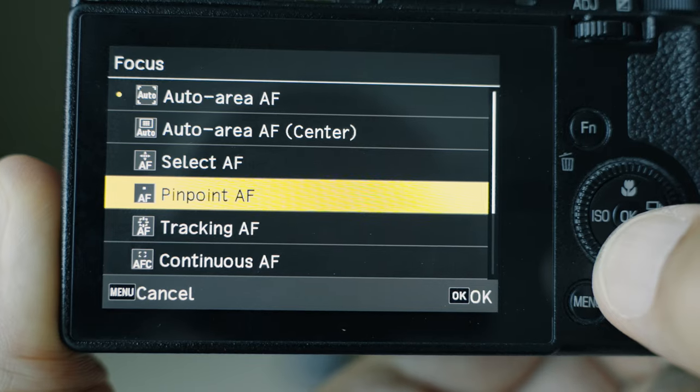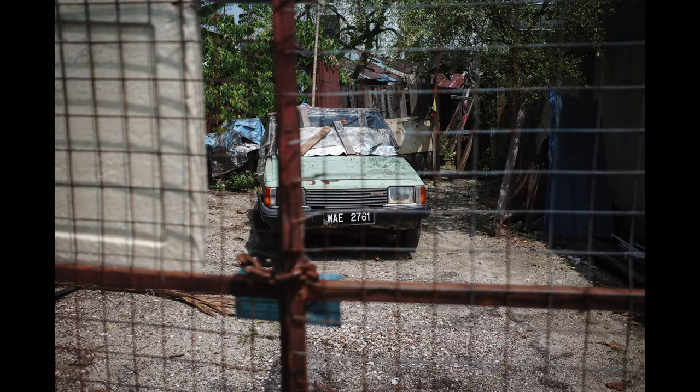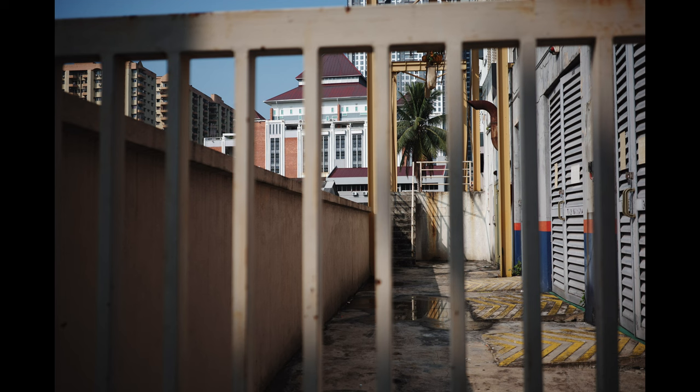The next one is pinpoint AF. In this mode the camera uses one tiny little focus point. To move it around, hit the OK button and use the D-pad, or if the touch function is enabled, touch the screen. In one example, I wanted to focus on a car behind a fence and make sure the focus was on the car and not the fence. Pinpoint AF is a reliable way to make sure your focus is on your main subject behind a structure and not on the structure itself.